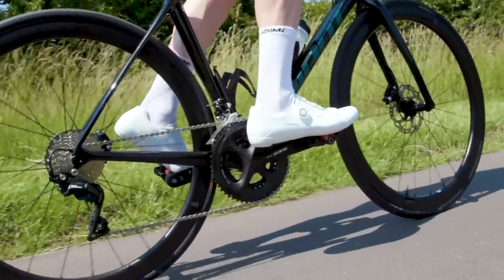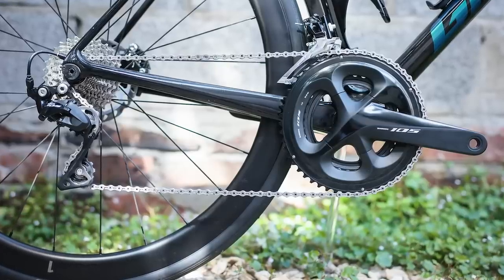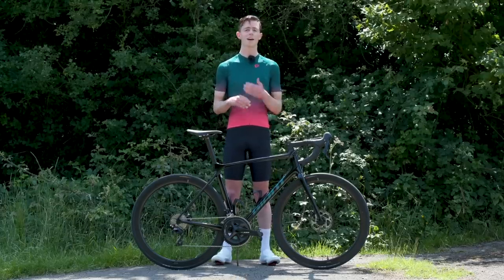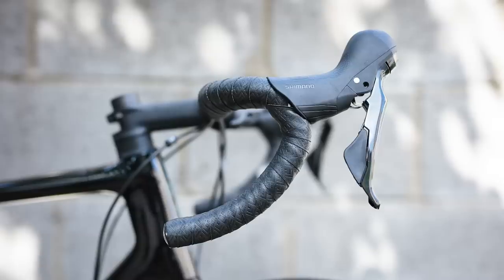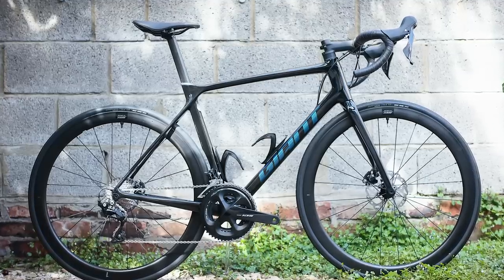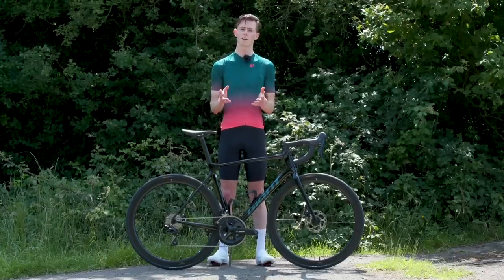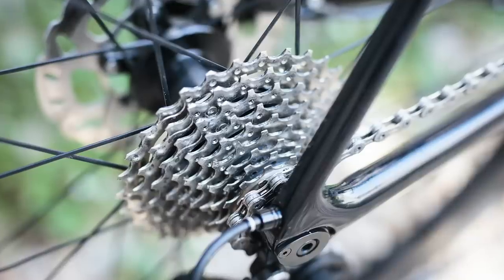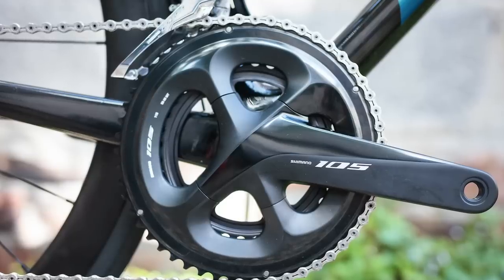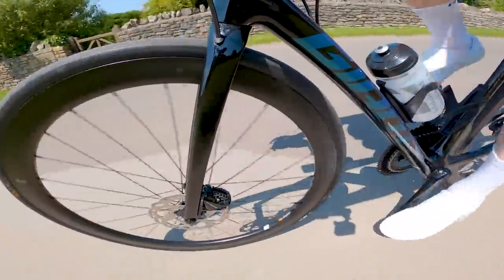The bike is specced with a full Shimano 105 R7000 groupset with 52/36 chainrings up front and an 11-30 cassette out the back. Other than the gearing and the brakes, everything else is from Giant. It costs £2,999 or €3,100. Some people might sniff at 105 on a 3,000 pound road bike, but I think it's quite a smart choice from Giant — they specced a slightly cheaper groupset so that they can give you the higher-end wheelset found on the top-of-the-range models.